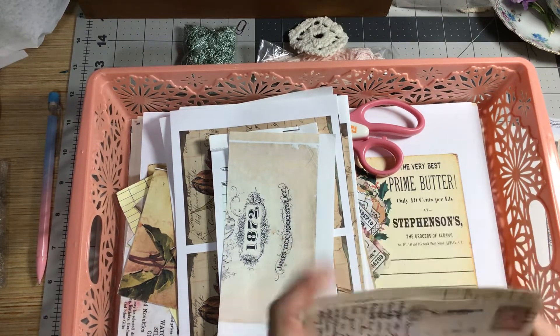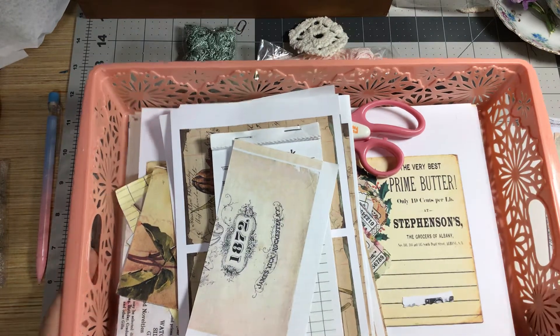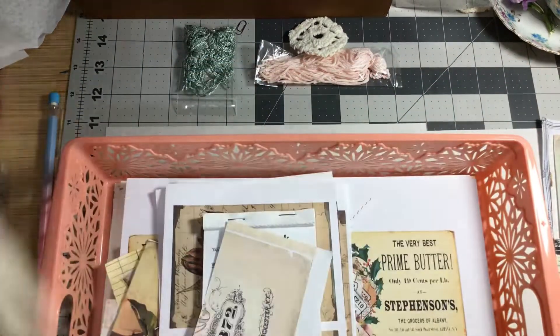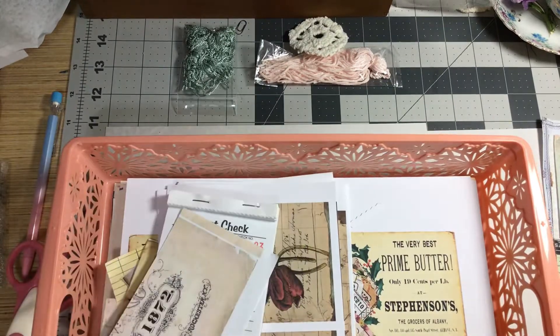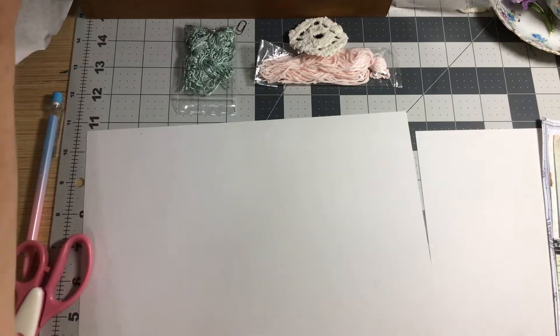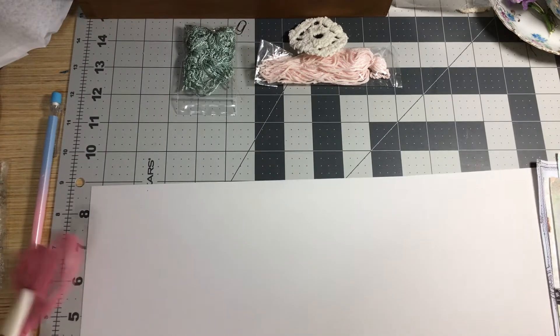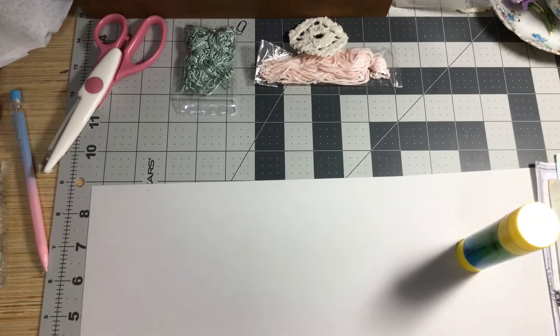I've got to make a bunch of tags, so I thought I would include you girls — and guys, if we have any. I'm going to be using — first I better set my timer.